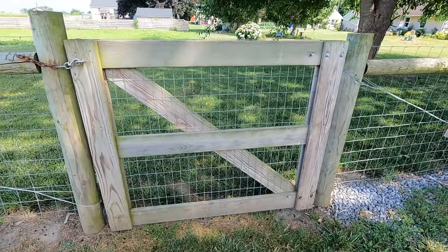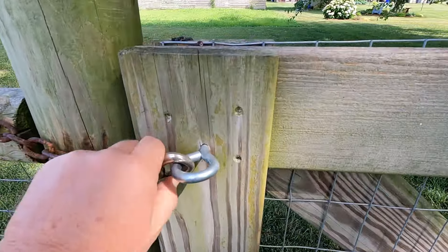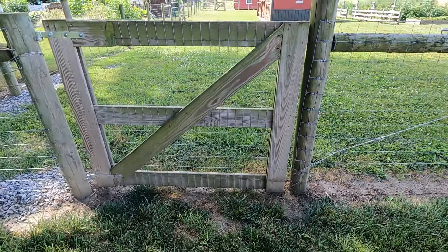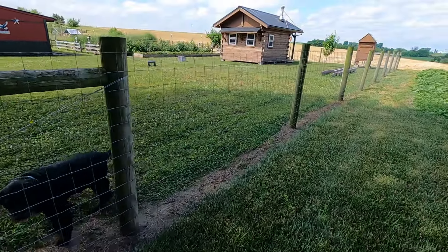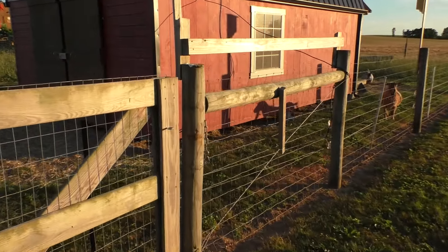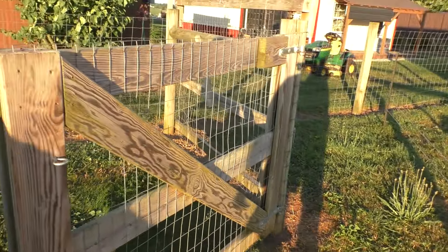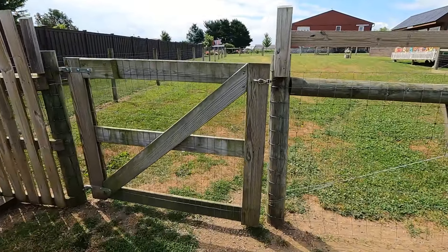Here's one of the easy gates. These gates are made out of pressure-treated decking lumber, and these are five years old now — they've held up really well. Going through another one of those gates.